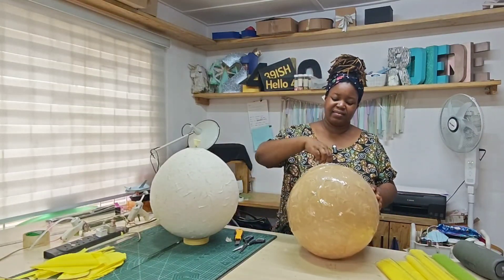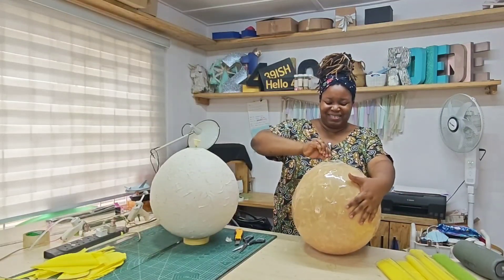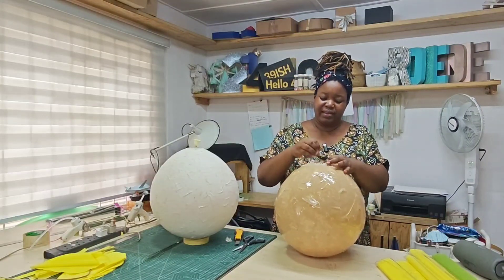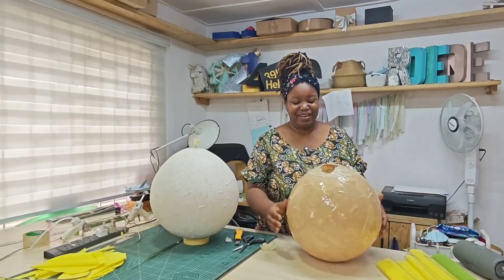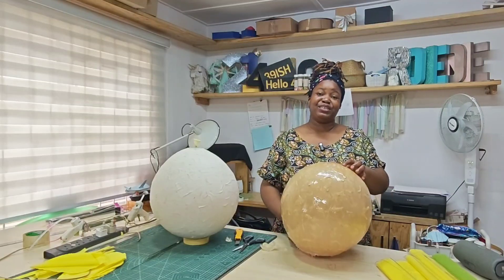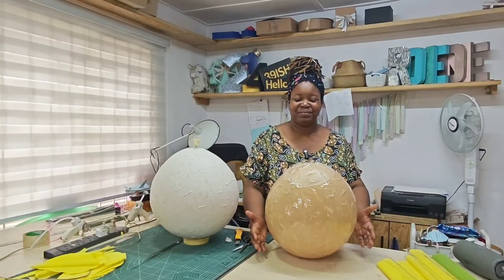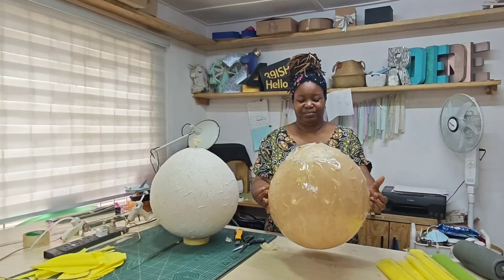I think this is good. It's still quite soft, but this is good. I'm so happy about this. I don't have to figure out how to get a hole because this has to go through my flower stem there. This is good.